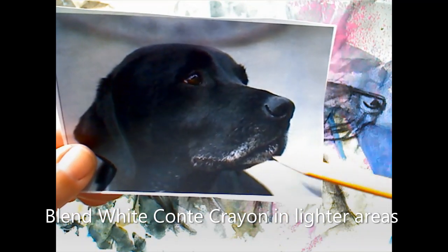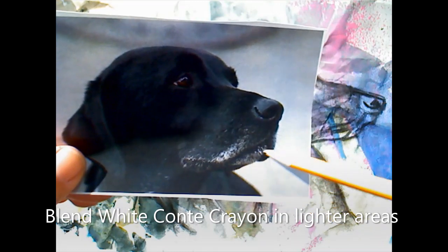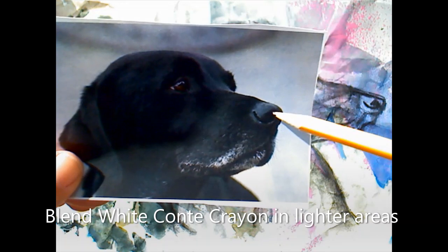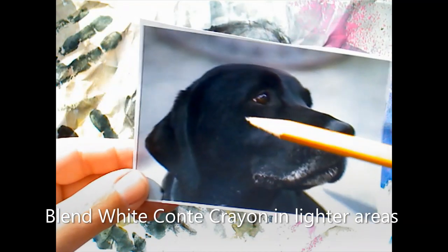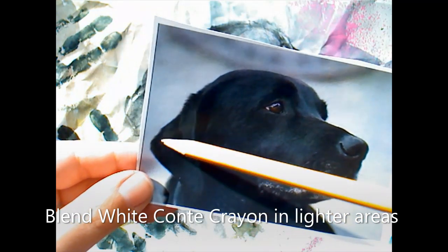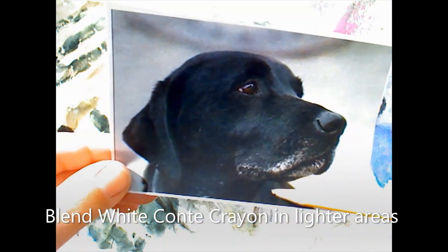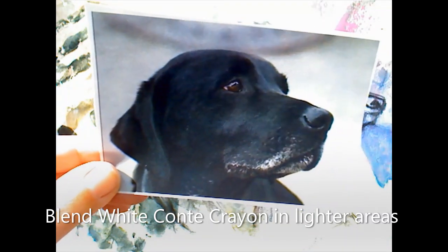I see lightness here around the mouth, and also around the nose too. There are really dark areas on the nose and really light areas. The last area I'll pay attention to is especially this edge — it has a highlight on the ear, and over here as well. Look on the side of the body here — there's a little bit of highlight. Look at where all these lighter areas are.